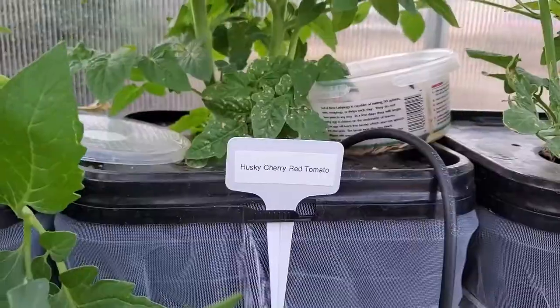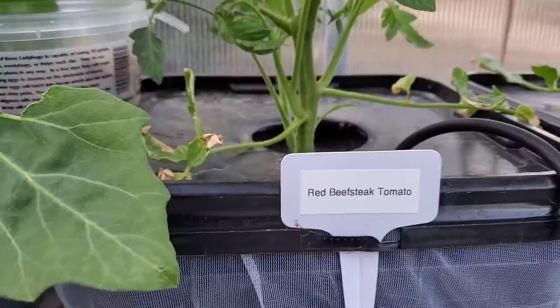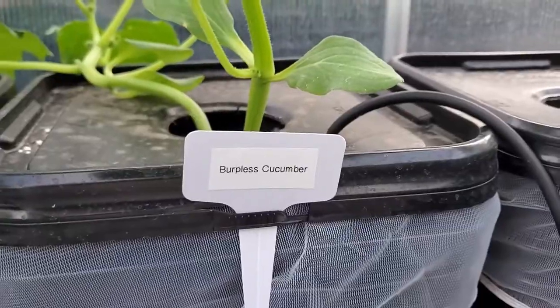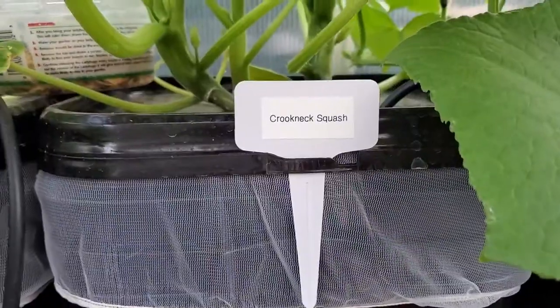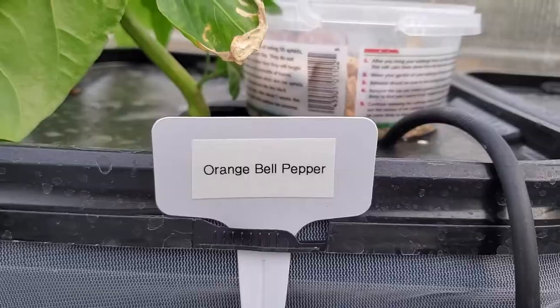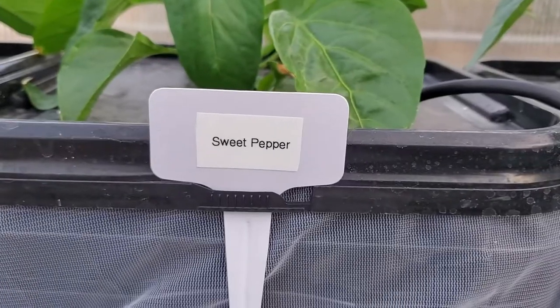We also have Super Sweet 100 tomatoes, Husky Cherry Red tomatoes, Juliet tomatoes, Roma tomatoes, Red Beefsteak tomatoes, eggplant, Japanese cucumber, burpless cucumber, cucumber variety, crookneck squash, zucchini squash, purple bell pepper, green bell pepper, orange bell pepper, yellow bell pepper, red bell pepper, and lastly sweet pepper.